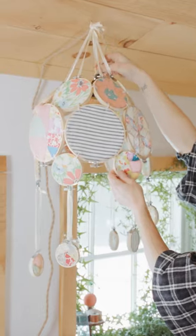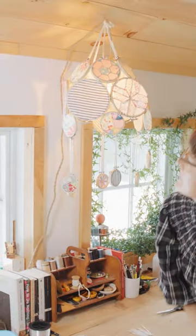We're going to tuck in the bulb, turn it on and see how it looks. Adorable!